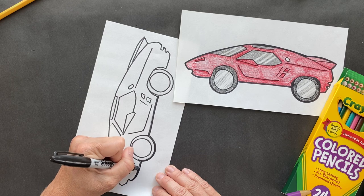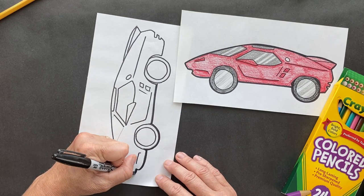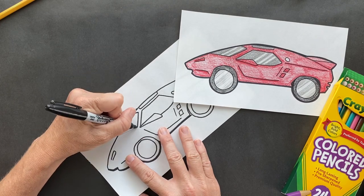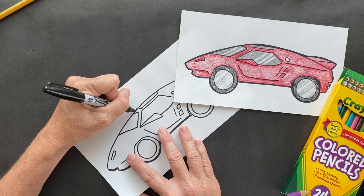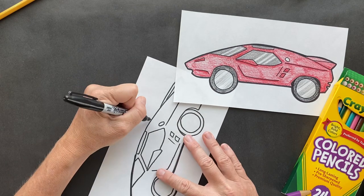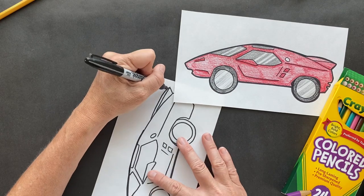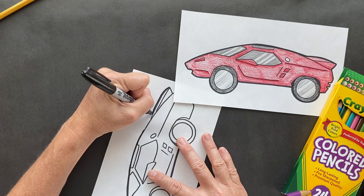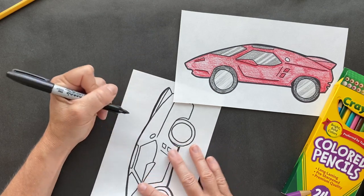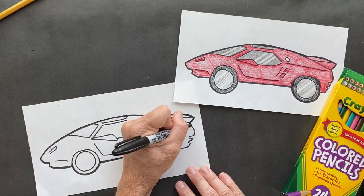If you wanted a fancy Model T, those ones were $950 - you had to pay a little bit more for that. My mom's first car was a Volkswagen, a cute little red Volkswagen. If somebody gave me a Volkswagen I would not complain - I think they're so cute. But if I had my pick, I'd get a white Jeep someday.